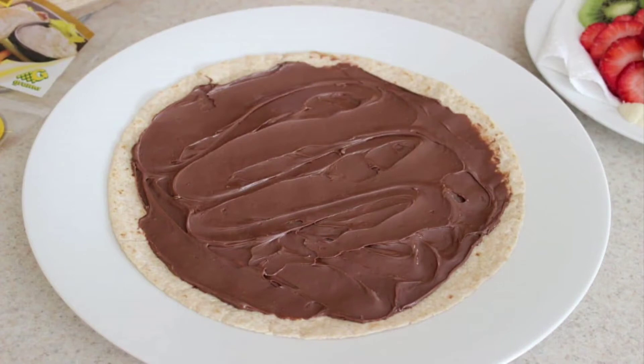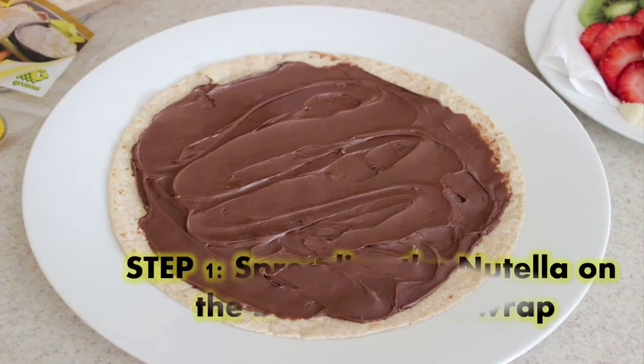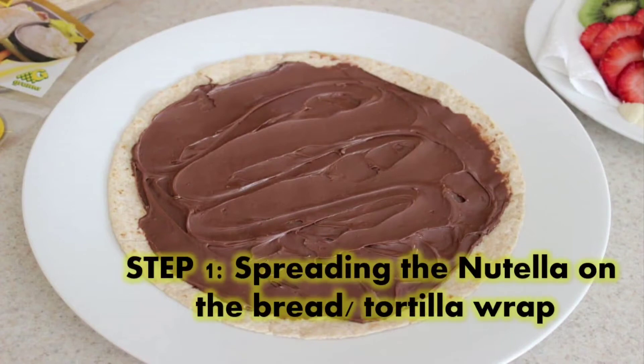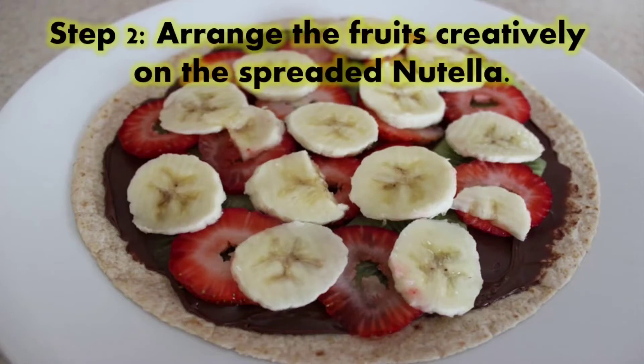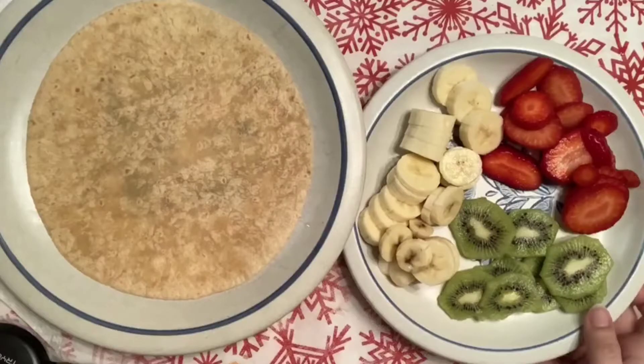The first step will be spreading the Nutella on the bread, or your teacher is using the tortilla wrap. The second step will be arranging the fruits creatively on the spread Nutella. You can arrange the fruits as you wish. Now teacher is going to show you the steps to prepare this.